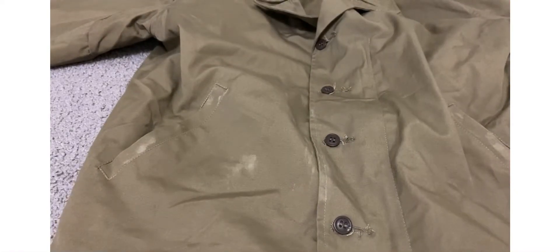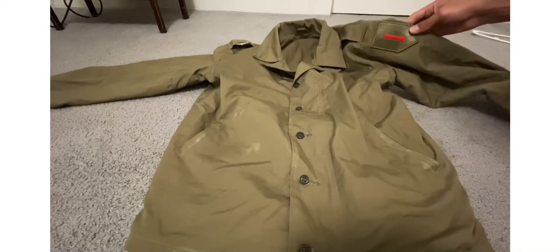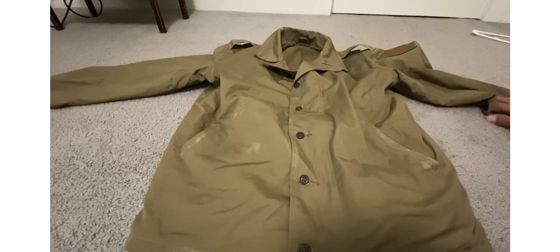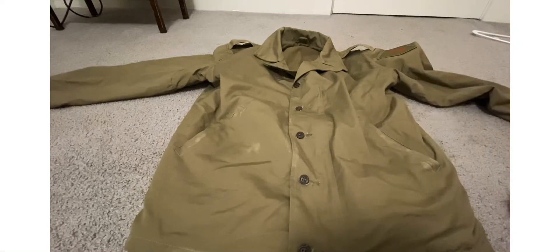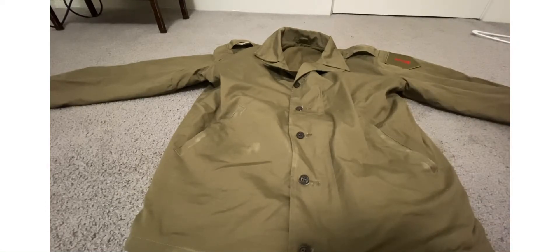You can see what I put on it — I put a 1st Infantry Division patch on it, but that does not come on it. No patches come on it, just so you guys know that. I didn't want you guys to think that patches came on it — I put that on myself.